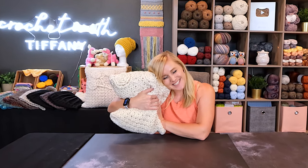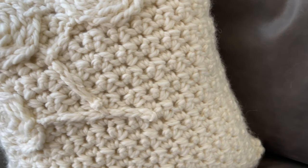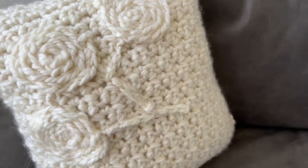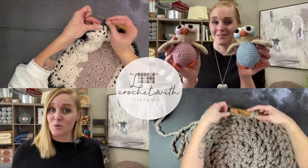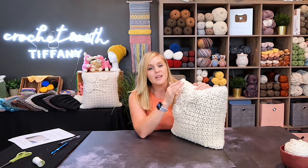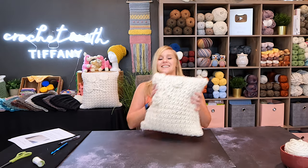Oh my gosh, it's so plushy! So I wanted to make a pillow for an adult — something that was calming, neutral, but also super plushy and cuddly. Something you would actually want to use. And that is what I made.